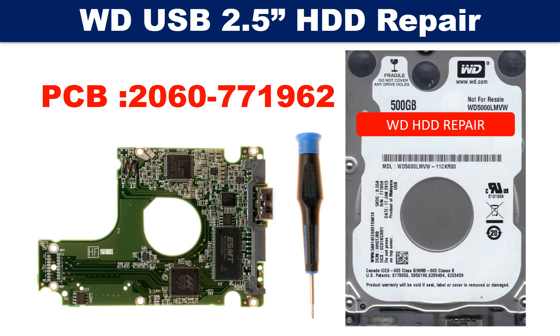Some of these model hard drives could experience this problem. The hard drive spins fine, no clicking sound or any other weird sound, but is not detectable by any computer.